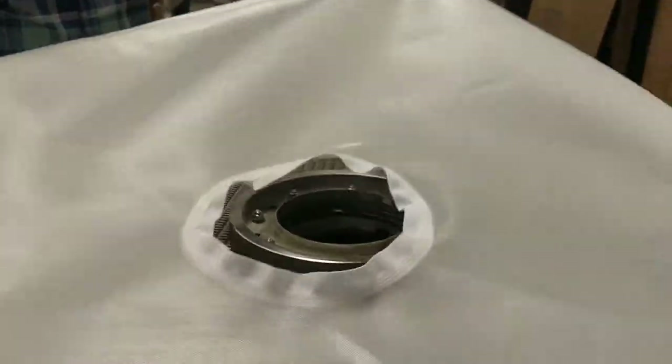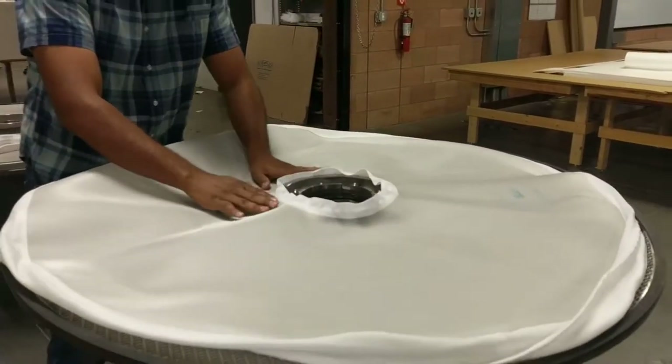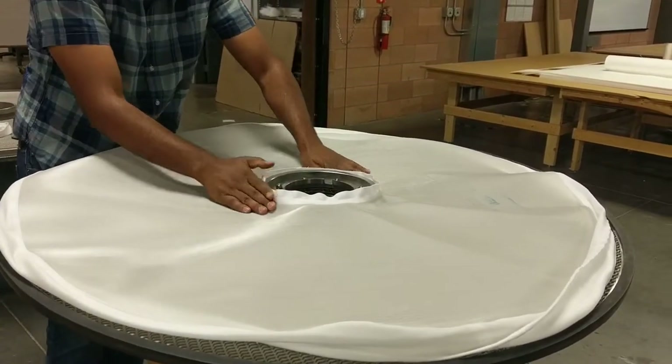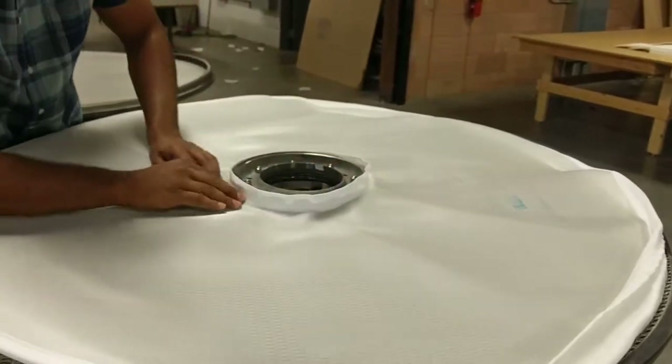The first step of bag installation is to center the bag over the leaf, matching the hub flange to the center hub. Press the hub flange down over the center hub so that the filter bag is flat against the surface of the filter leaf.